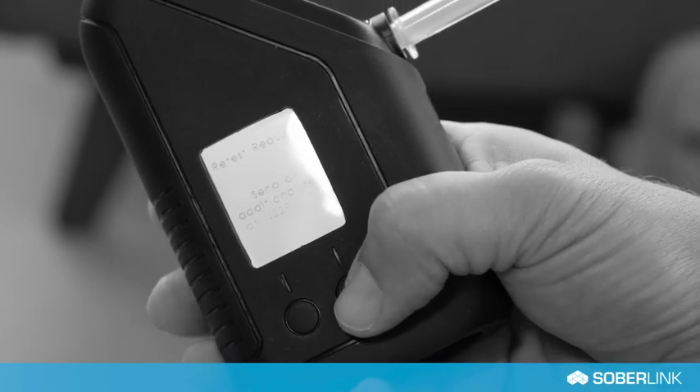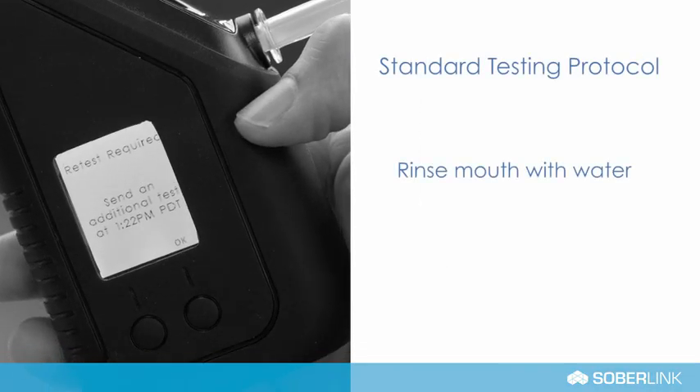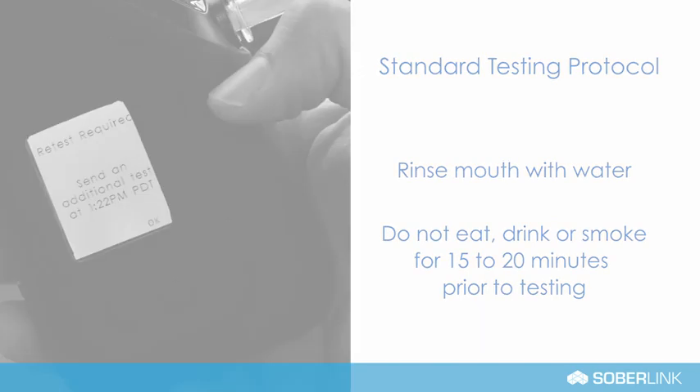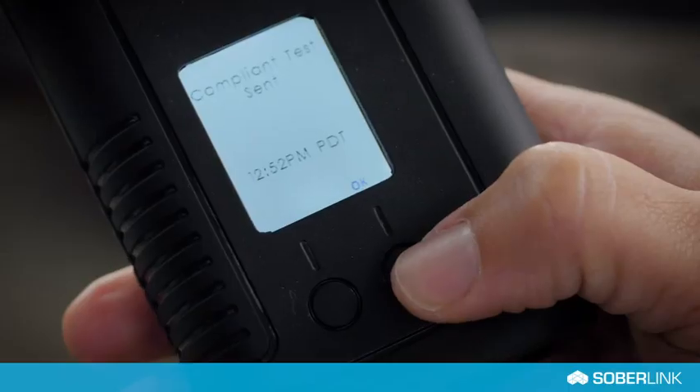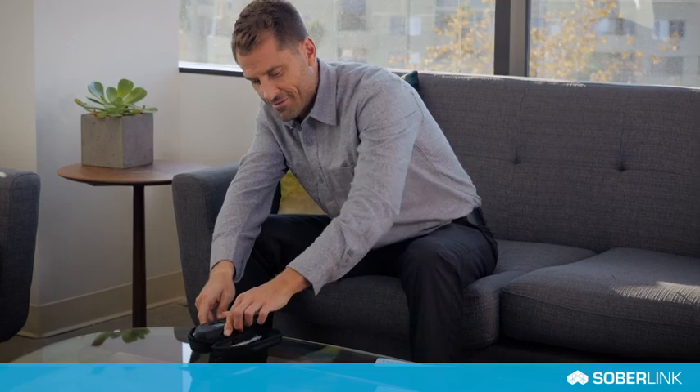During the 15 minutes, Soberlink recommends repeating the standard protocol for testing: rinsing mouth with water, and refrain from eating, drinking, or smoking prior to testing. Lastly, after a compliant test is sent and received, press the right display button under OK to turn off the device.